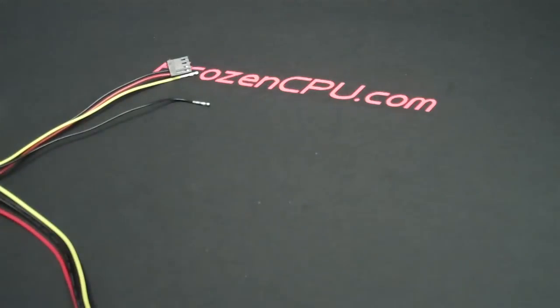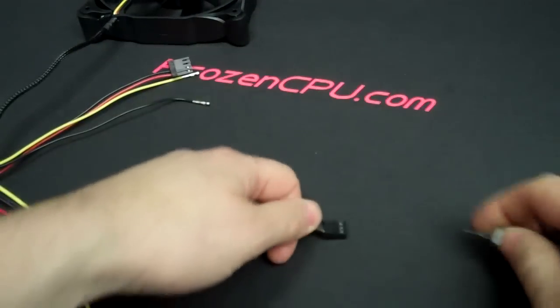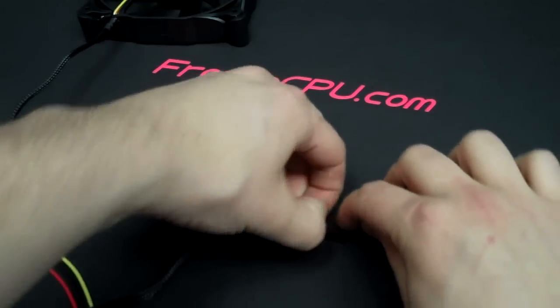This is also commonly used with a three or four pin fan connector. It gives you access to the barbs right on the top of the connector itself.